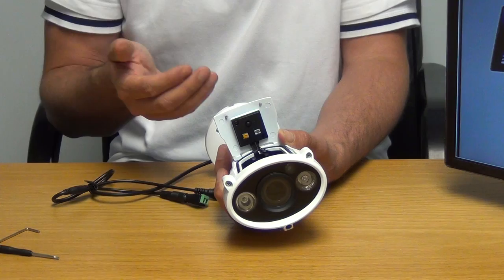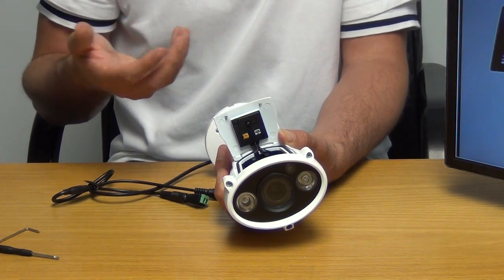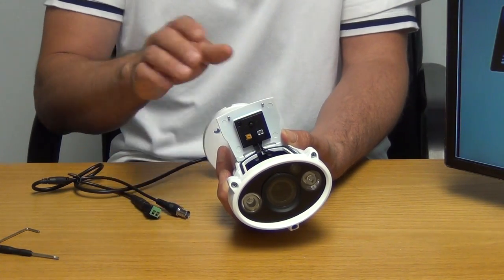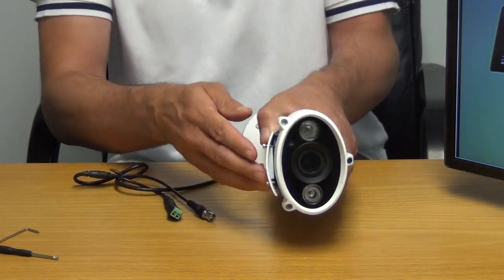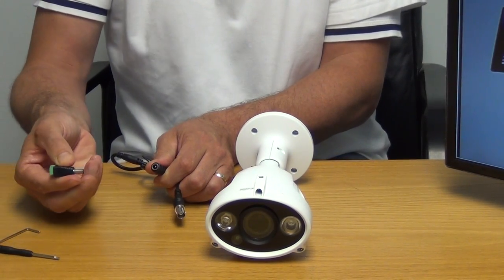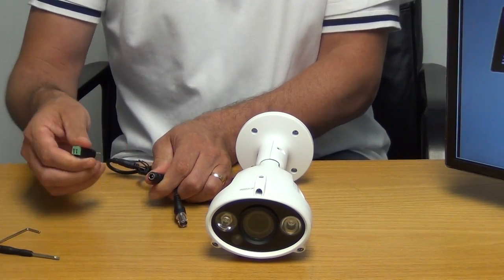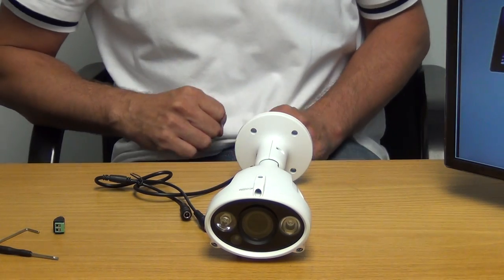Normally people don't use the spot monitor connection, but you could — people are normally using something like a CCTV test monitor that's battery operated and outputting directly from the BNC, but it is an option. Looking at the connections, there's a BNC connection for the picture output and a 2.1mm power jack that pushes in, allowing you to connect to something like RG59 with power or maybe a Cat5.